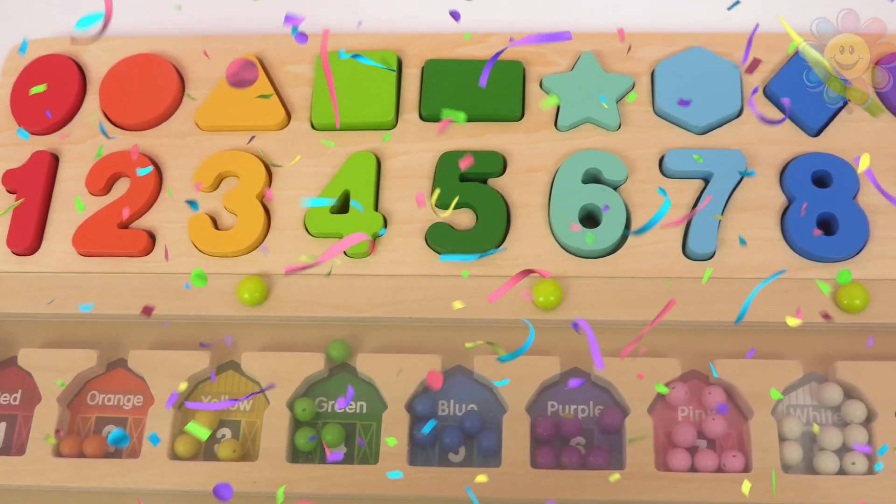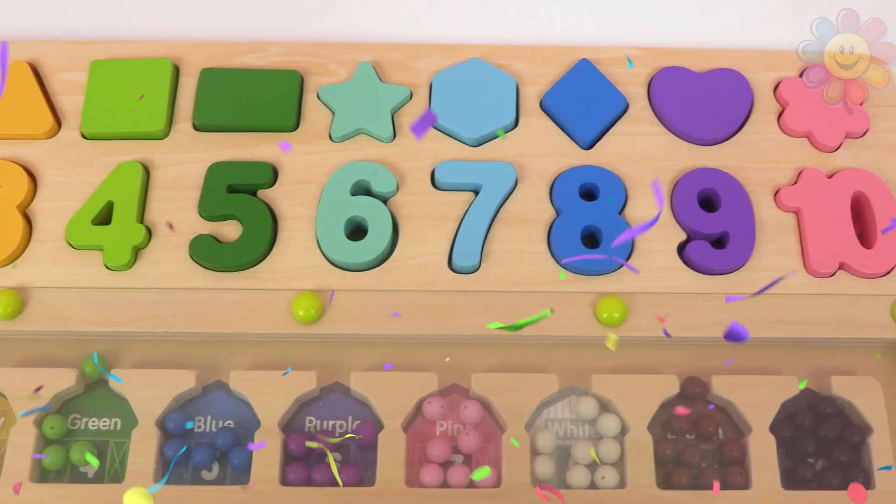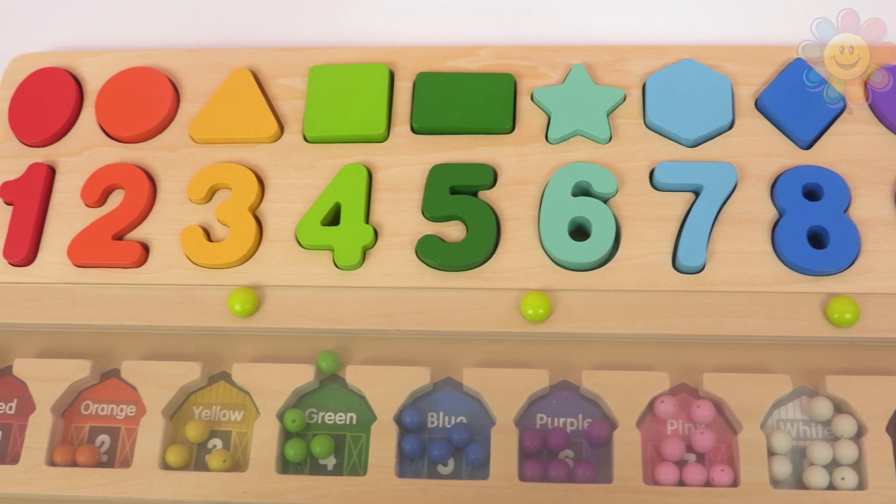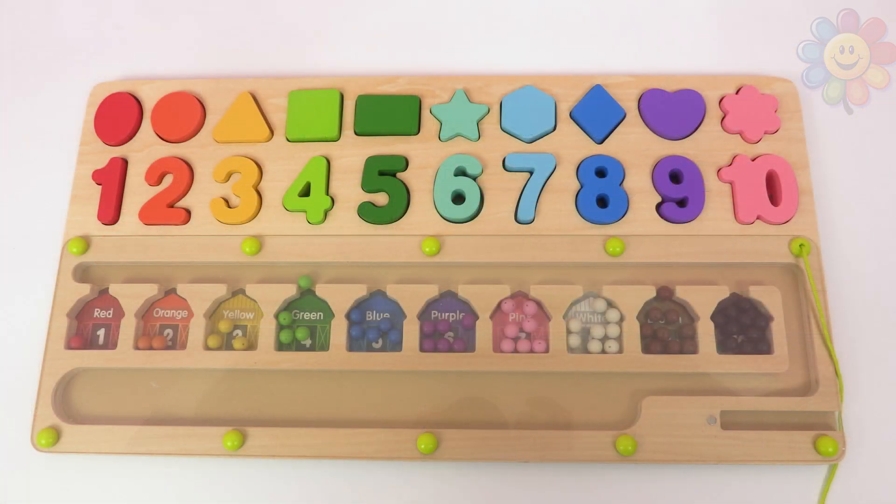Good job, kids! We were able to find all these numbers. I hope you learned something new today. Thanks for watching, and see you next time!